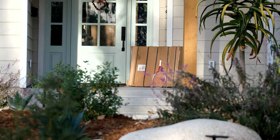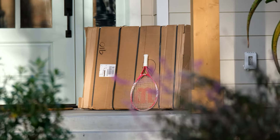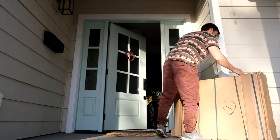A few days ago, this package arrived on my doorstep. It's a package that I've been waiting for and am so excited to open and show you what's inside.